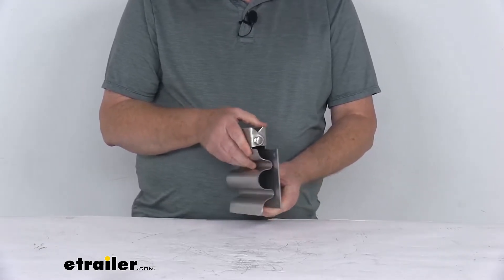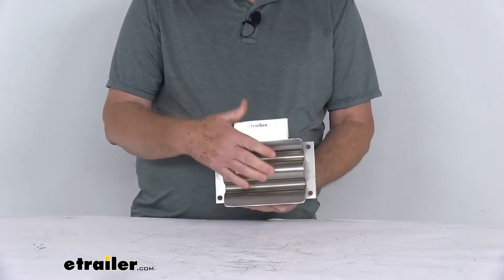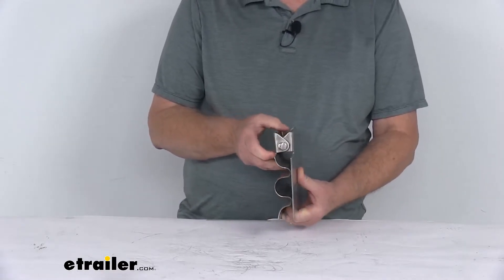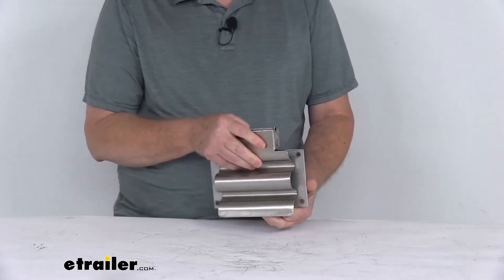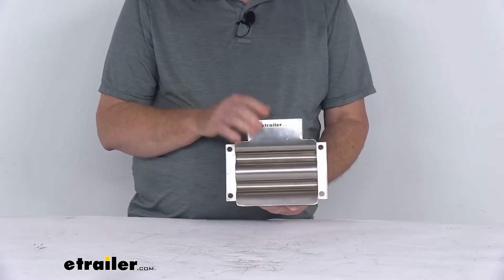This is a nice 304 stainless steel, which is very strong and corrosion-resistant. We do also offer this in a black powder coat finish, sold separately on our website. It's part number 337SH675, and it's listed on this product page as a related product.